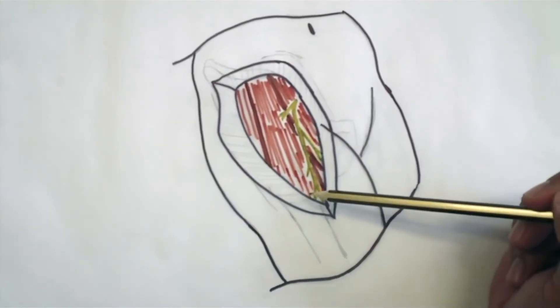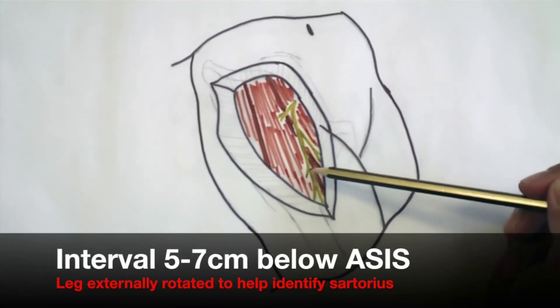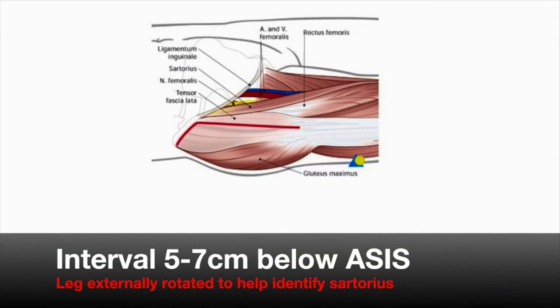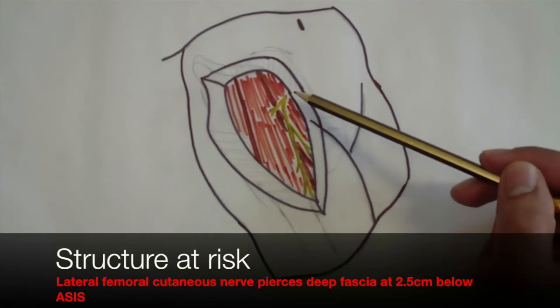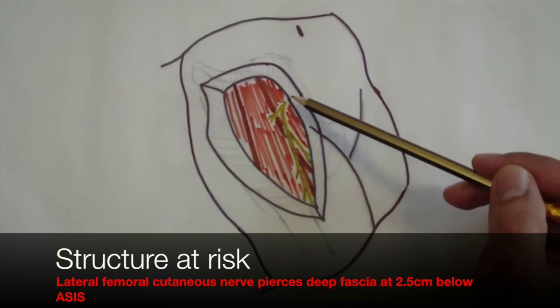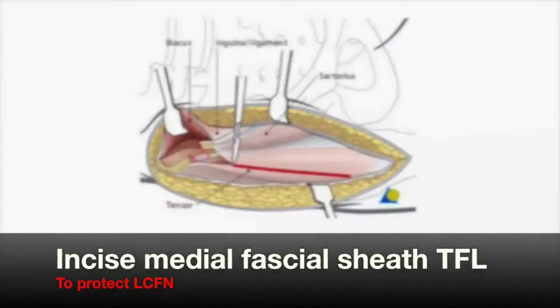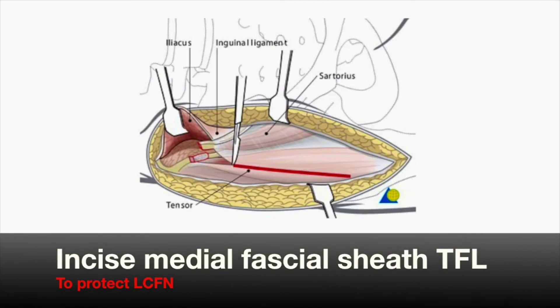This approach uses the internervous plane between the superior gluteal nerve, which supplies tensor fasciae latae, and the femoral nerve, which supplies sartorius. The gap between these two structures is identified, and to help with this the leg is externally rotated to make the sartorius more prominent. The best place to identify the interval is 5 to 7 centimetres below the anterior superior iliac spine. The lateral femoral cutaneous nerve is at risk at this stage as it pierces the deep fascia two and a half centimetres below the anterior superior iliac spine.